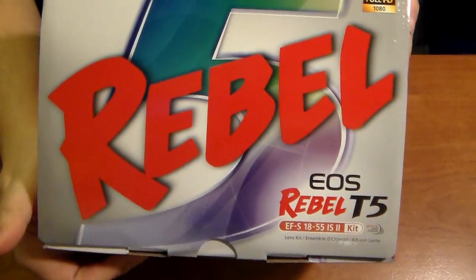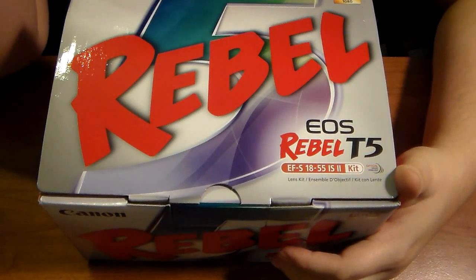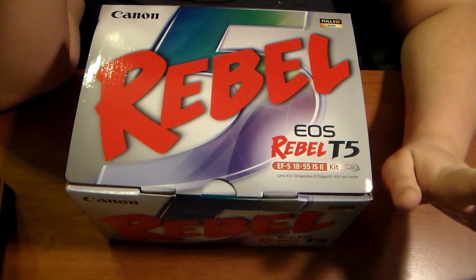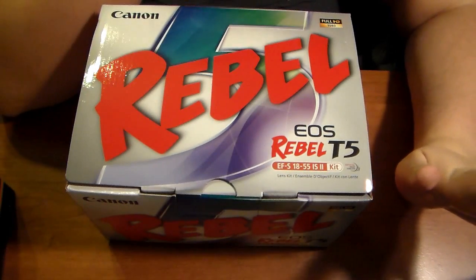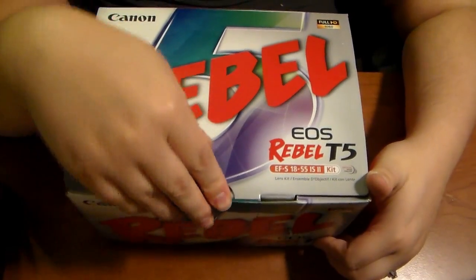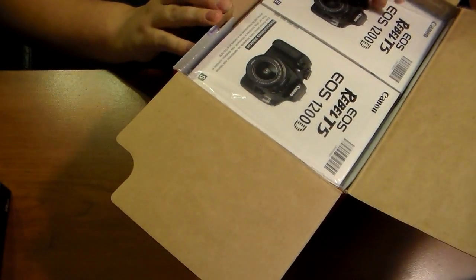Now we get to the Viva Resistance — the Rebel T5. I went back and forth on this brand — I did not legitimately think I was going to get this one. I was tossing it up, and finally I just said, you know what, I'm going to get it because I needed it for work. And this was the best one in my opinion, other than the pop-out screen version.